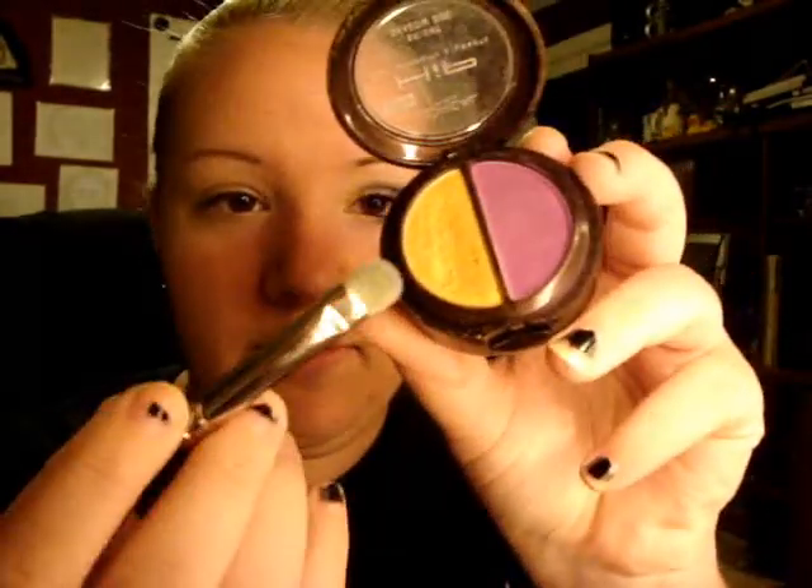So first, I have L'Oreal Hip Flamboyant, and I'm going to be using the gold color in this. And just an eyeshadow brush, whichever one you prefer. So just put it all over, going above your crease.